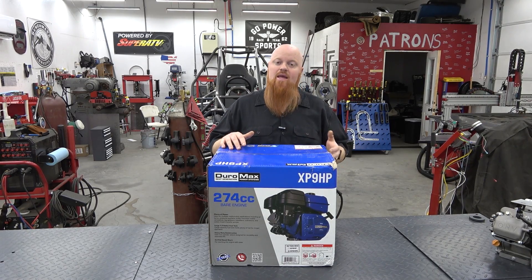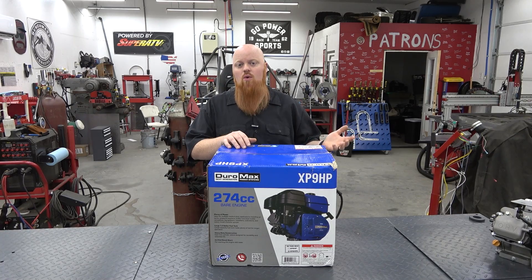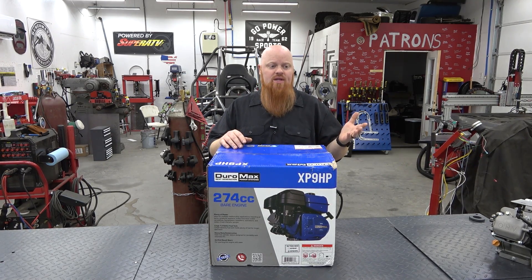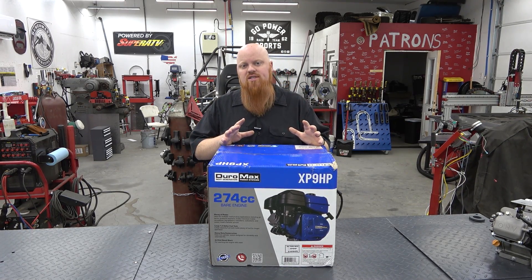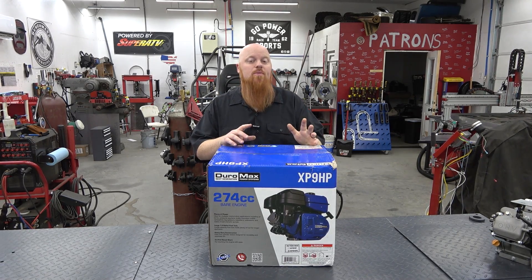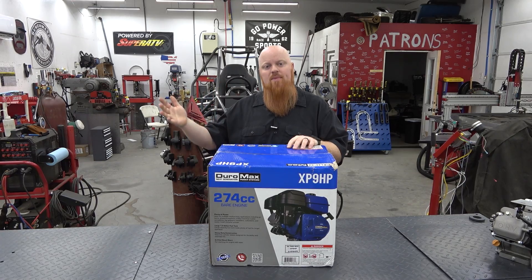It looks to be a hemi head — I've never looked at one of these before, we just received it. Duromax has a lot of engines available: the 420, 440, 208, 212, dual fuel engines in both small block and big block that run propane or gasoline, big V-twin engines in 713cc and 999cc, and they have a 500cc big block in the works already on their generators. We're going to upgrade our twin engine go-kart from two 440cc engines to two 500cc engines.